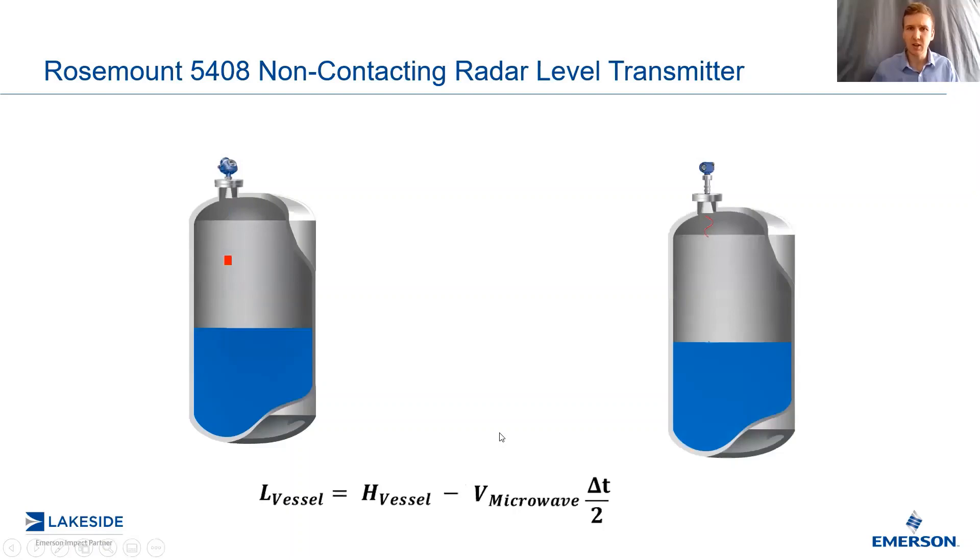So, what is FMCW technology? Is it a new technology? No, actually, it's something we have been using since the 70s on our inventory tank gauging systems, long before my time. What is new is this is the first time we've been able to get it into a two-wire device, which is utilized on process-level measurements, not inventory tank gauging.